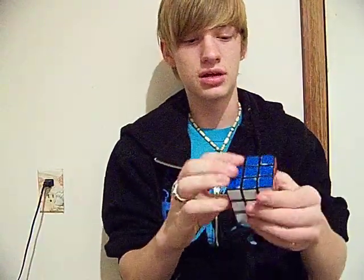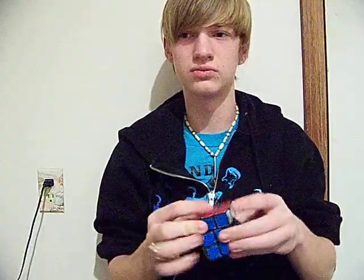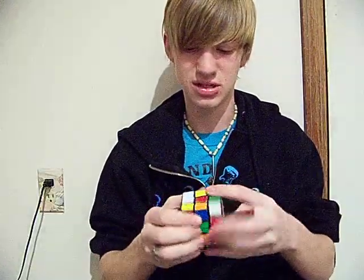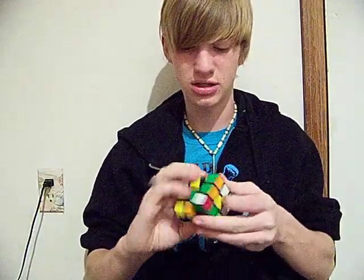So get your Rubik's Cube — mine I just lubricated with silicone spray, so it's still kind of sticky. But it'll loosen up and feel really nice within the next couple of days. I used a blow dryer to help dry it, which was cool. Something new. Alright, so we're going to mix it up here, it's still kind of sticking.